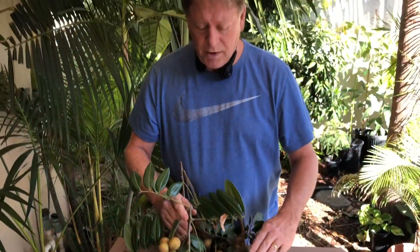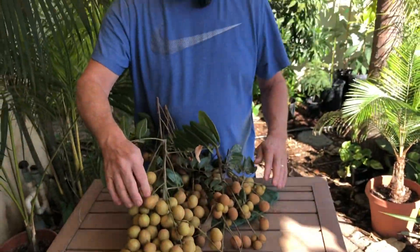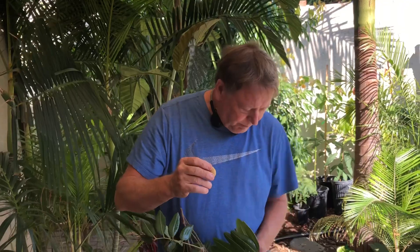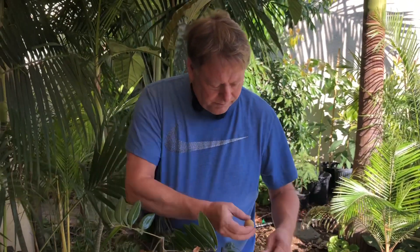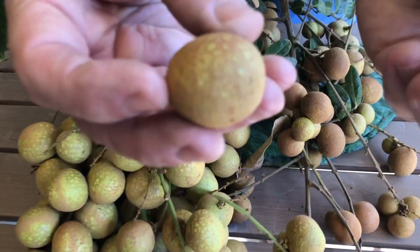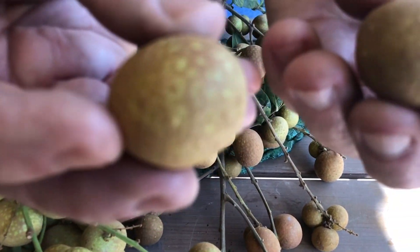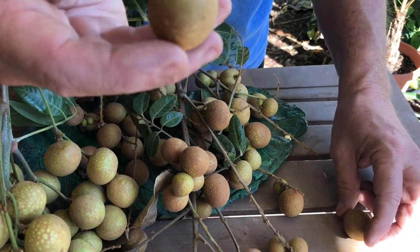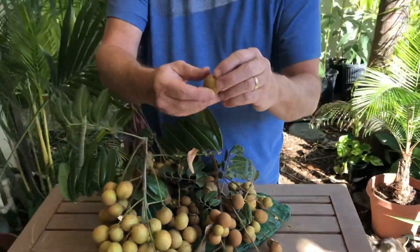These ones were in the full sun all day long; these ones hang down in the shade of the tree. As you can see, the ones in the sun were dark brown and the ones in the shade have a little more green on them. They're both the same age, so we're going to try the green one first.